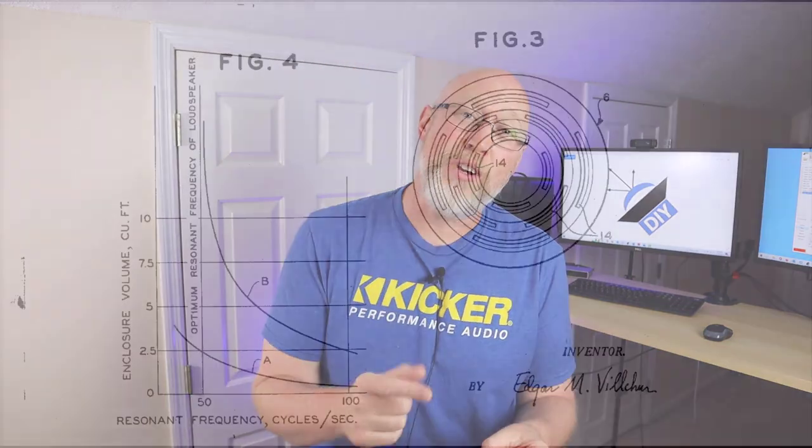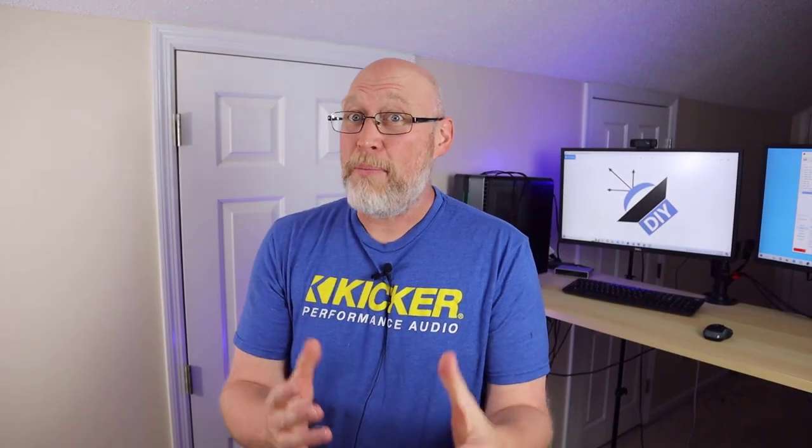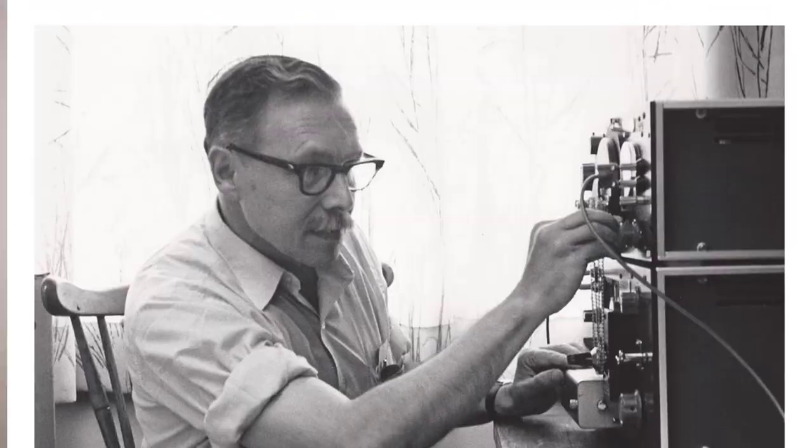Vilchur actually had a degree in art history, but he learned about sound reproduction while working on radios during the war. After the war, he set up shop and started fixing radios and building speakers.